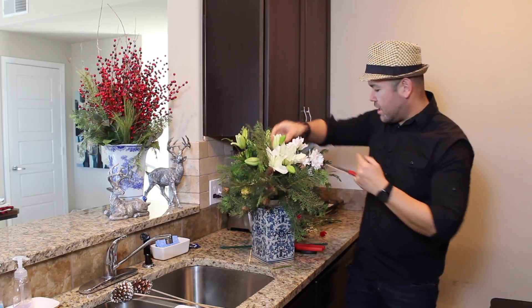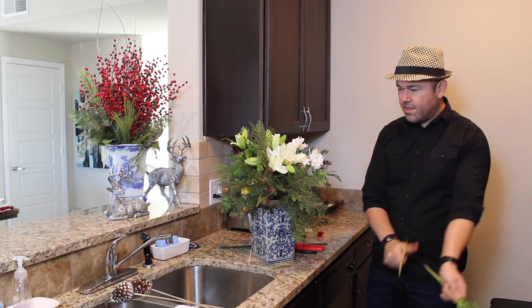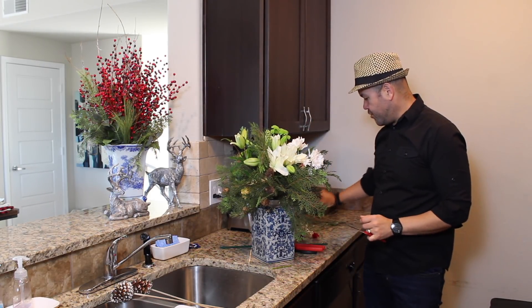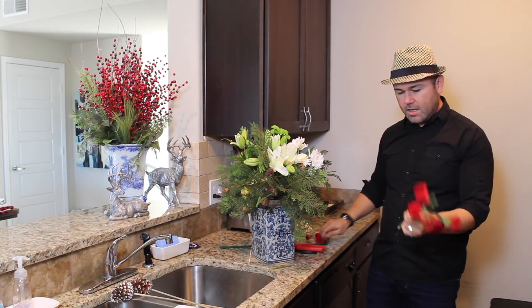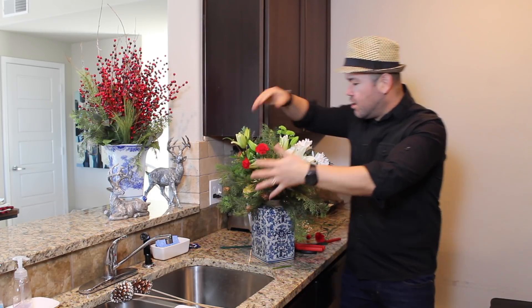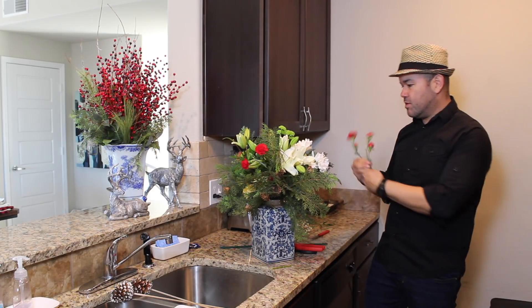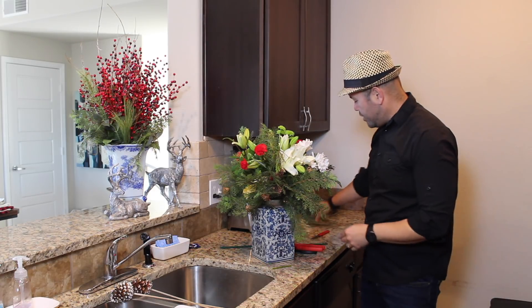We're going to insert these lilies right here. It comes with very few flowers, but I think they do a good job of selecting the flowers you need for your bouquet. We have a few more carnations, so I'm going to cut this one and insert some right here because there's a lot of white going on. You always want to keep an eye for balance with the color and everything. Then we're going to add the last one over on this side. And just like that, you can complete this bouquet.